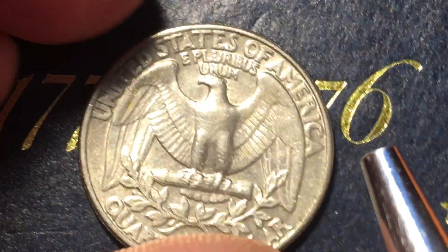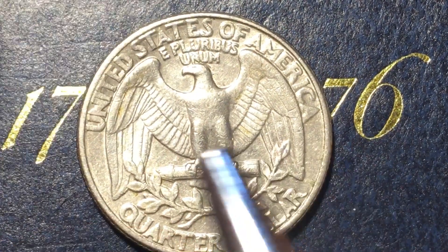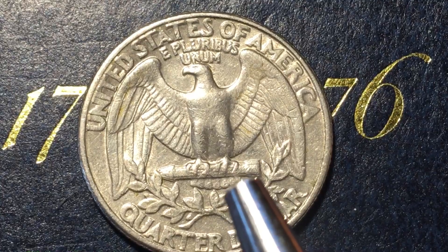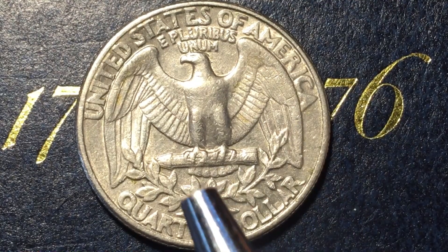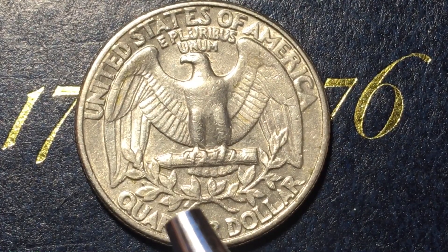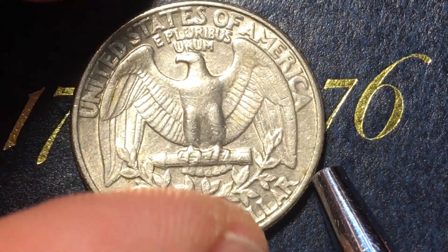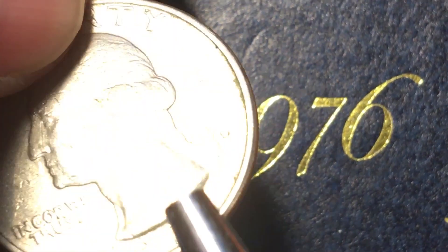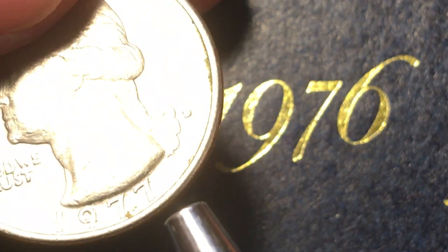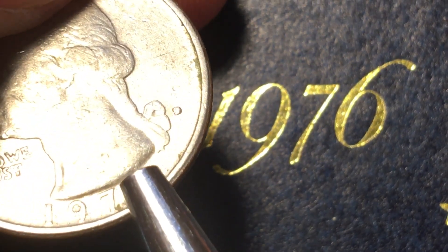If we flip it over we see 1977 and the eagle on the back. This coin has been essentially the same on the back since 1932, when it came out on the 200th anniversary of George Washington's birth. They used a John Flanagan design — you can actually see the J and the F initials. There's a little bump right in there, just above the base of the neck — that's J and F for John Flanagan.